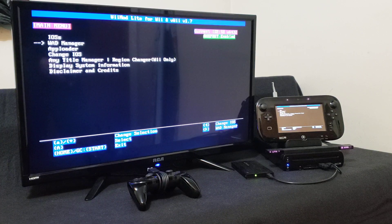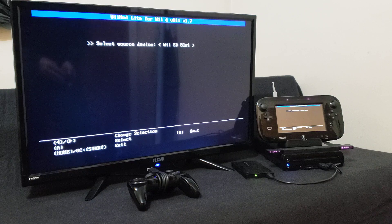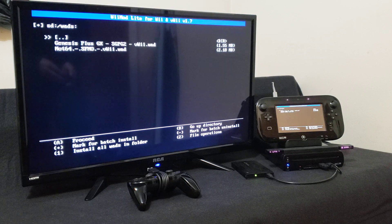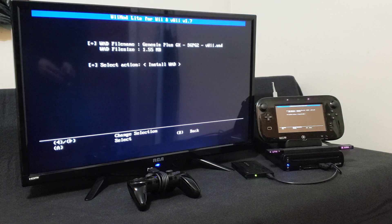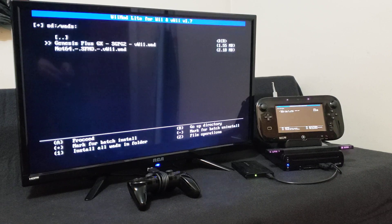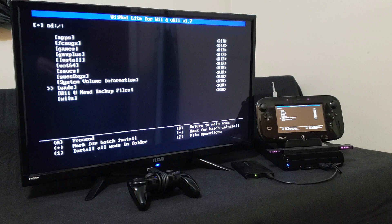Go down to the WAD manager, press A on the SD slot, find your wads folder and press A. There's the Genesis Plus GX vWii WAD — press A, then press A again to install. It shouldn't take too long. Press A to continue, press B, and now press Home.